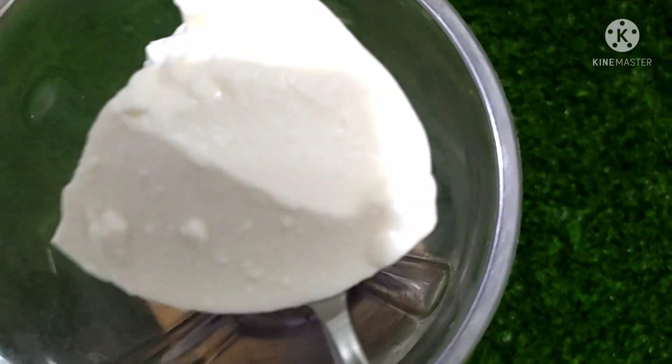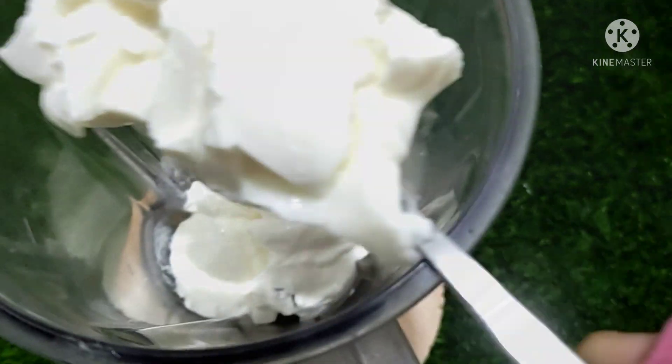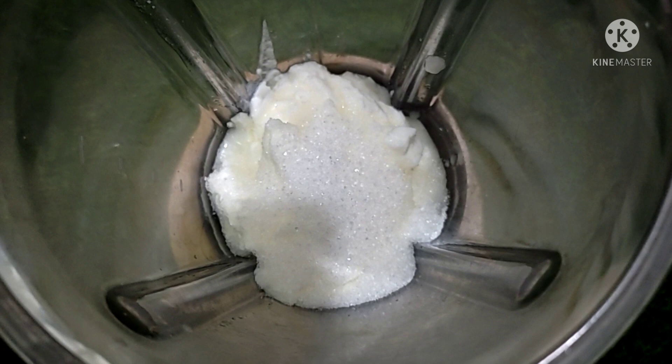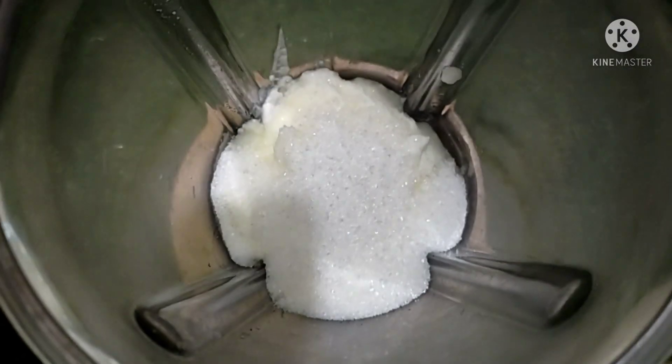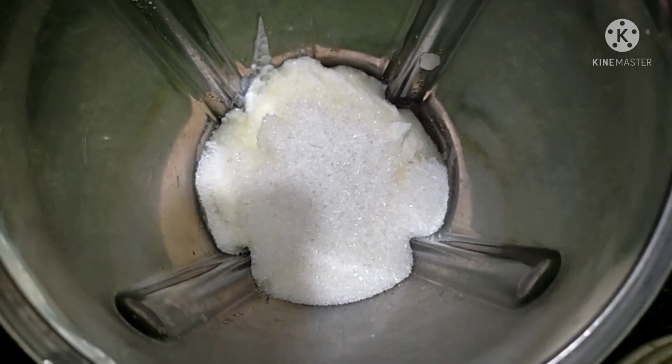If you want to make a blender, you will need to make a blender for the first time, so you will need to make a blender for 3 tables.